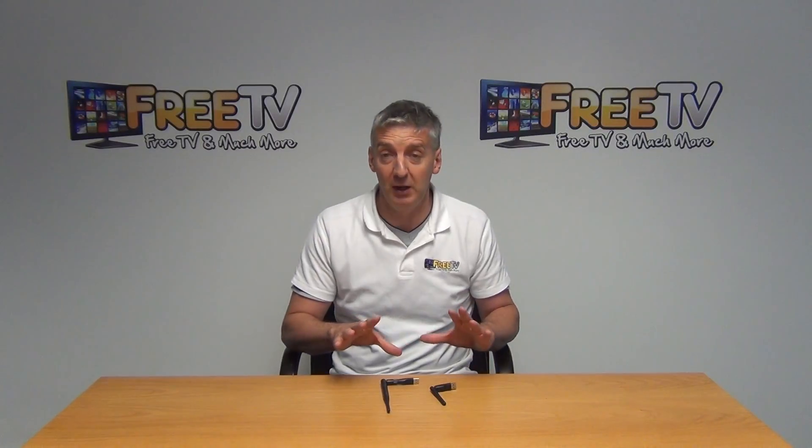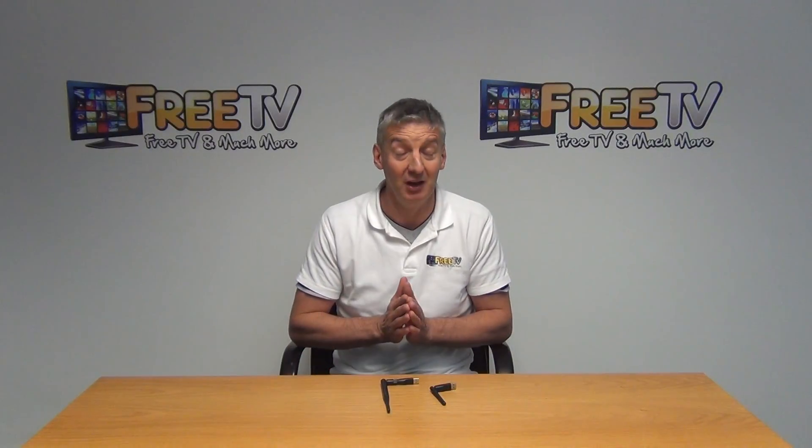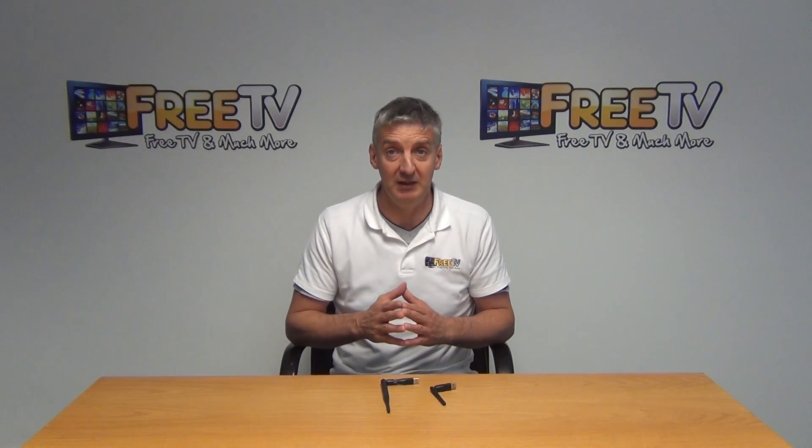It's part of a much wider range of Wi-Fi dongles, set-top box accessories, spare remote controls, power units, and more — all found on freetv.ie.